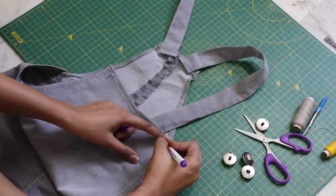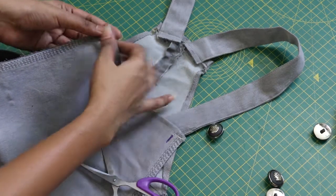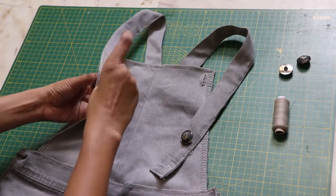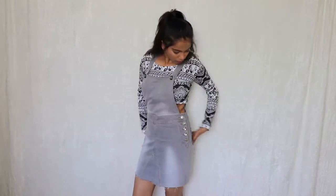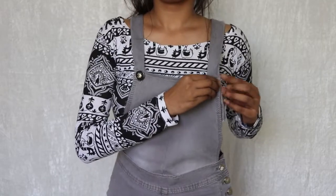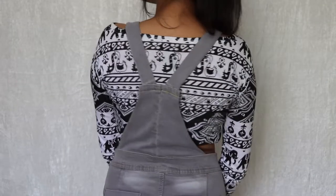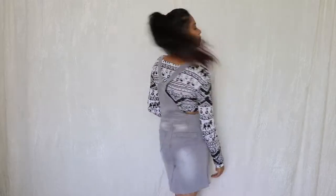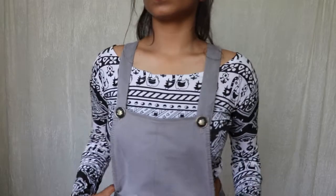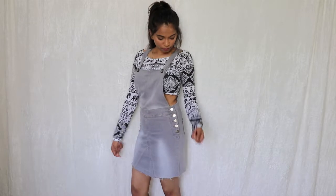Lastly, mark and cut out small button holes for the buttons on the top, and hand sew some buttons on the straps according to your preference and you're done. Here is the final transformation.